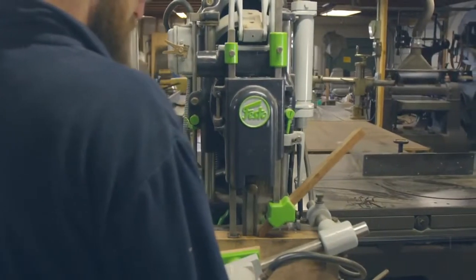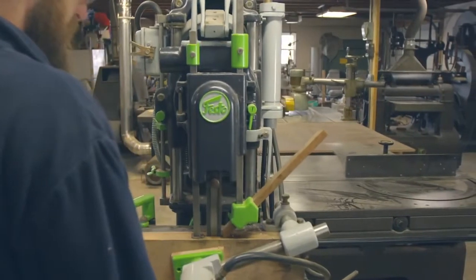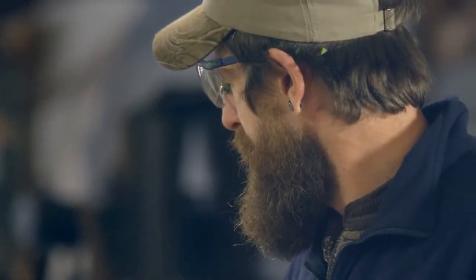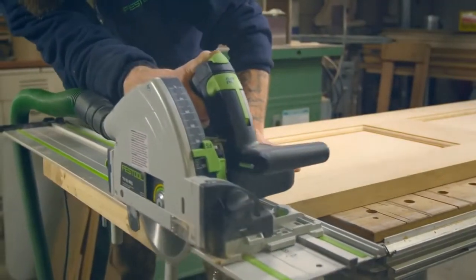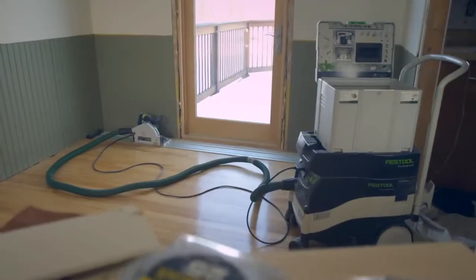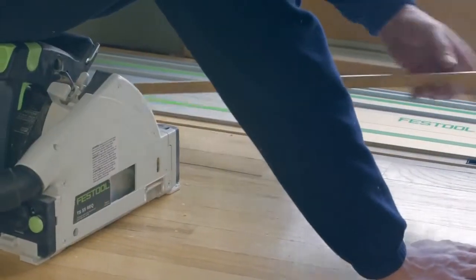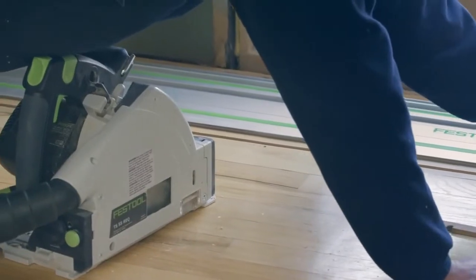Going this route and trying to do totally custom stuff for people, the way I'm going really keeps me challenged. You always try to make each and everything better than the last time, and you try to figure out a way to do it faster, too. No matter what, you have to shuffle tools. But having the right stuff without having to drag a million things someplace really helps you get to the end result quicker.